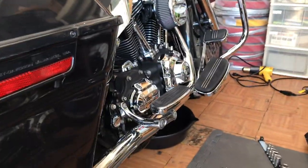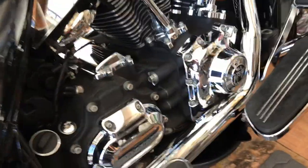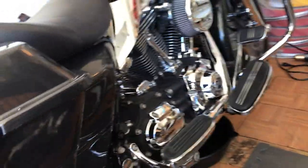We're in the garage. Just got back from a ride. So what better time to do a three-hole oil change?